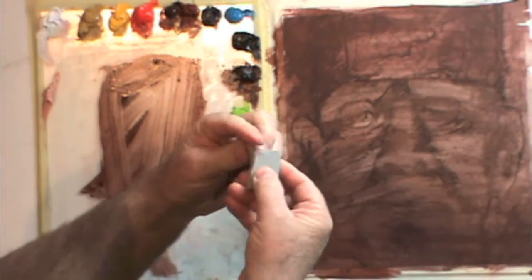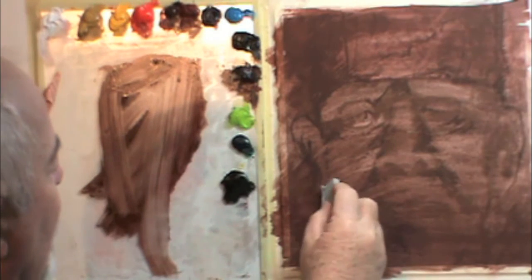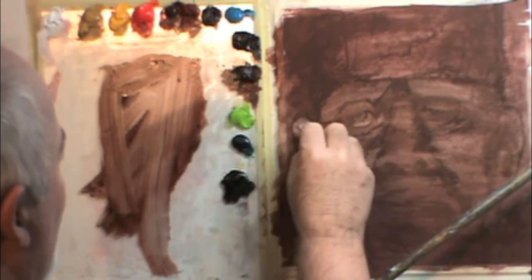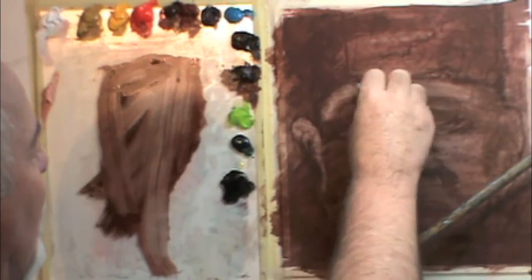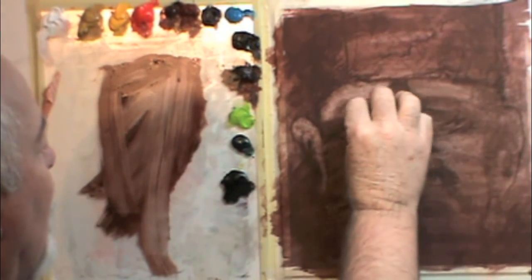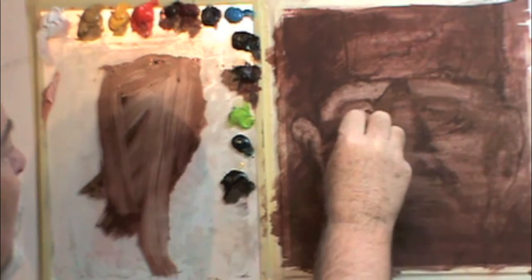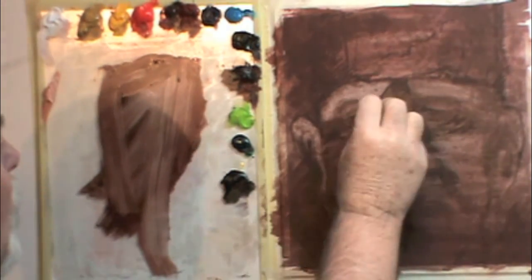Then you take the kneaded eraser, point one corner of it, and begin to pick out. Dabbing gently will lift out the brown paint, revealing a very light brown surface — almost to white, not quite. This is sped up, so it's going pretty fast. You can take your time; you're not in a big rush — this will stay moist enough for you to pick out for several hours.